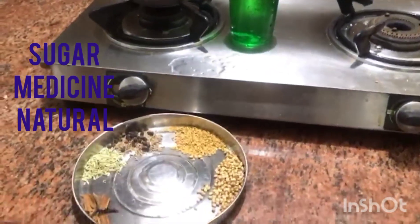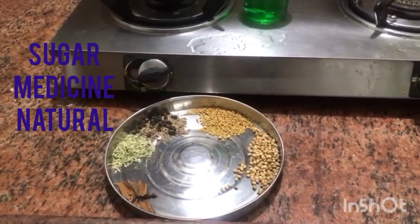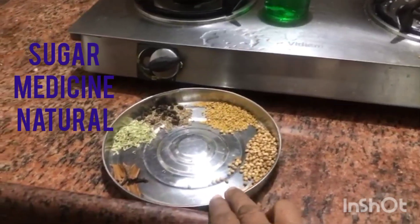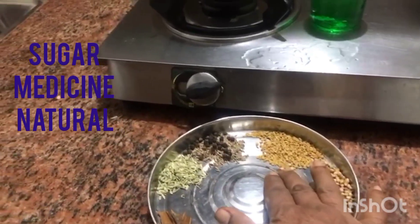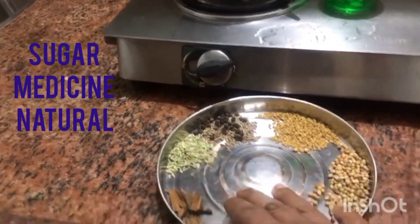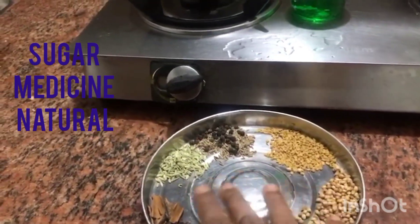I am going to put the sugar in the water. I am going to put it in the water. This is normal. 1-3 g of water, 1 spoon of water.